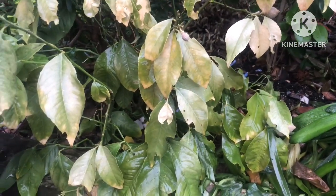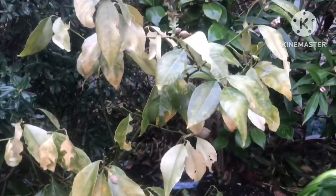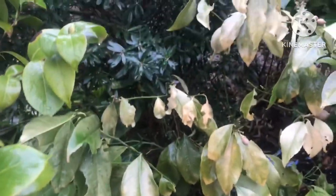Most winters I probably don't get below minus 2 or minus 3 - and this is centigrade of course - so it really doesn't get below about 25-26 degrees Fahrenheit. But you can see the results of these very low temperatures here.